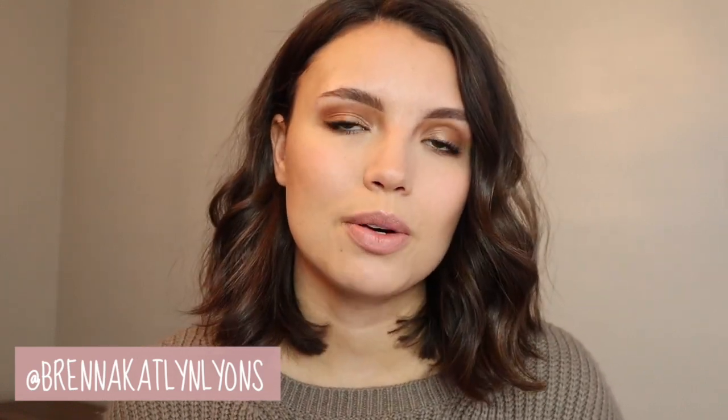Hey guys, welcome back to my channel. So today I am showing you exactly how to get this very fall makeup look. I use a lot of e.l.f. products, very affordable products, so I'm really excited to share all of those with you guys.